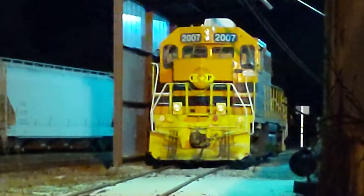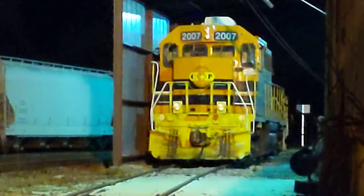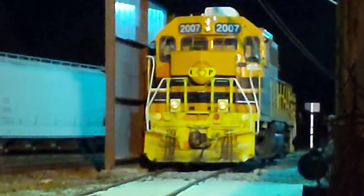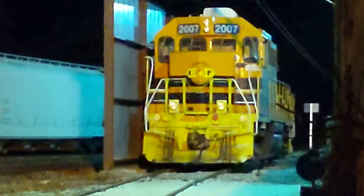And this is the former Southern GP38, as I said, originally rebuilt. This Nathan P3 air horn is on the rear end, which is originally the locomotive's front.